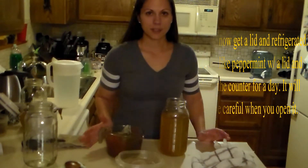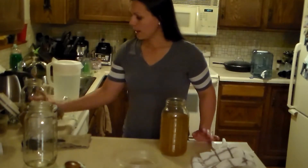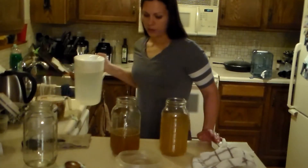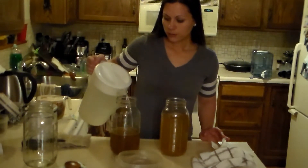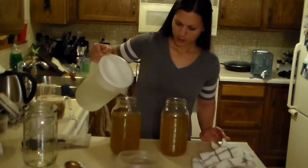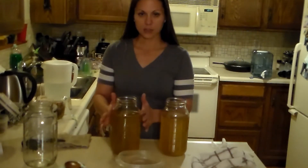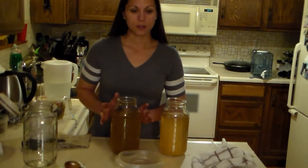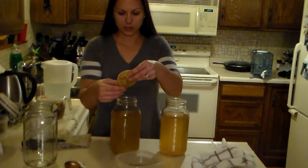We do not want to use hot tea on our SCOBY — that will kill it. So set the hot tea to the side and let it become room temperature. I have a room temperature one right here that I made earlier. This is just tea finished off with filtered water. If you have good tap water you can just boil the water and let it cool, or just use filtered water. Then fill the jar up until it starts to get smaller, because the SCOBY will form another SCOBY on top matching the shape of the jar.